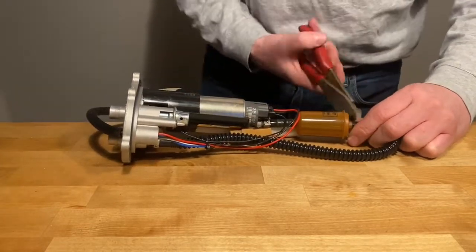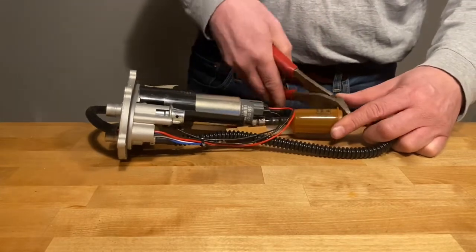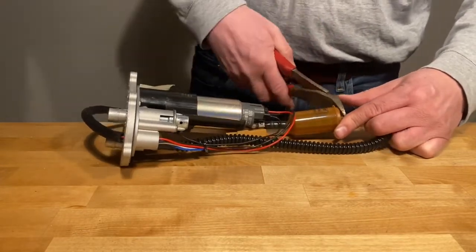I use these side cutters to pry the hoses off of the filters and off the pump itself. I don't actually cut through anything here.